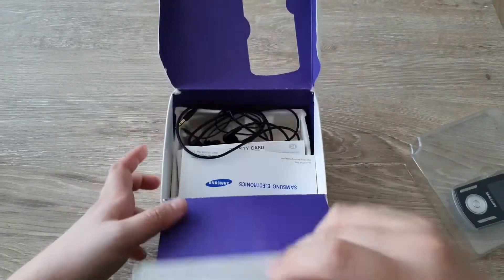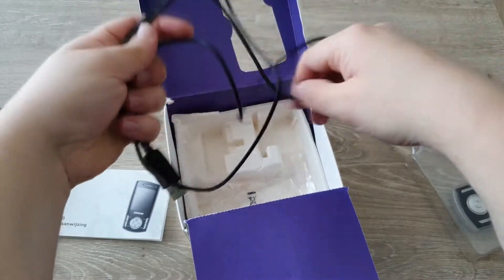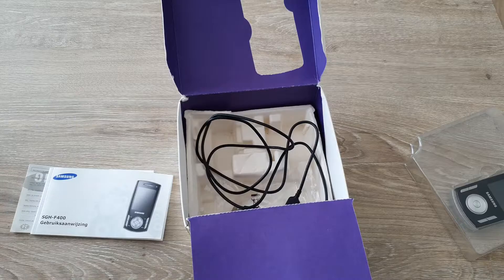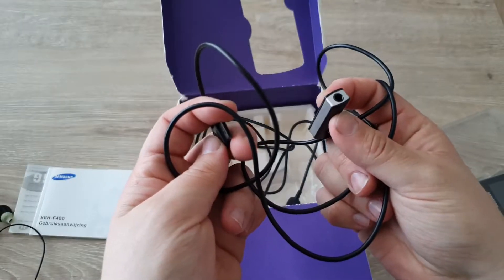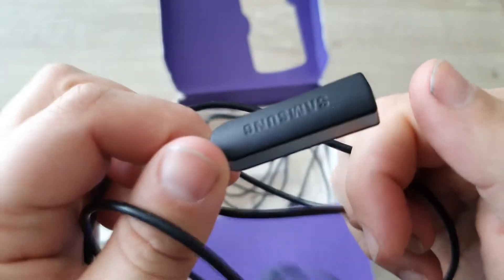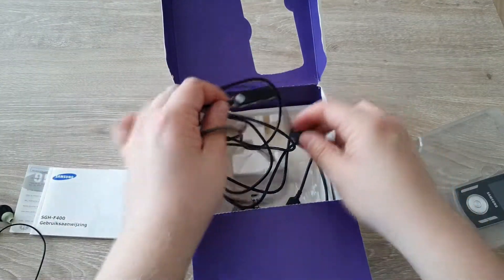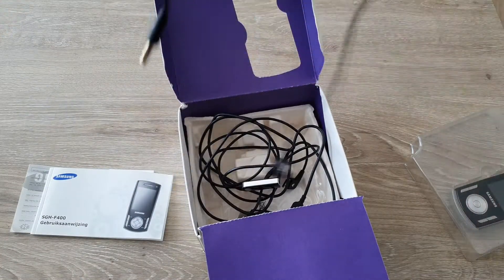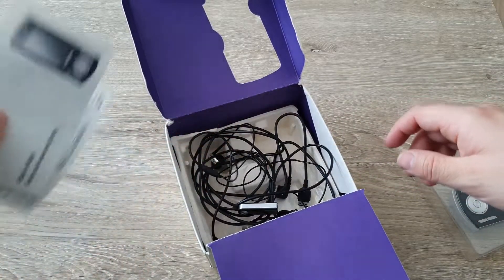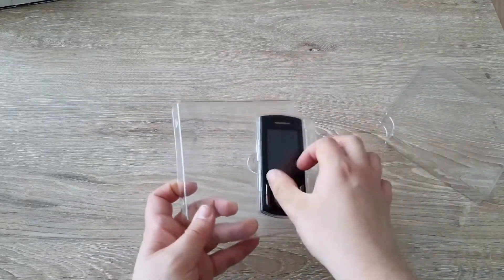In the box we have the warranty card and user manual, a USB cable with USB 2.0 and proprietary connector, plus an adapter — it's a 3.5mm adapter so you can plug in any headphone. It has a button probably for pausing, playing, and skipping songs; I don't see volume buttons on it. The included headphones aren't clean and a piece is missing. Nice to have the original stuff, though I don't think I have the disc.